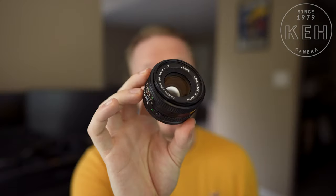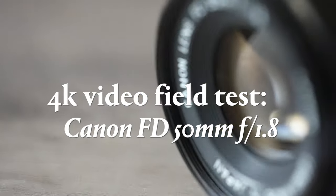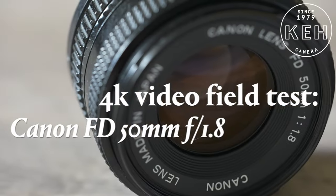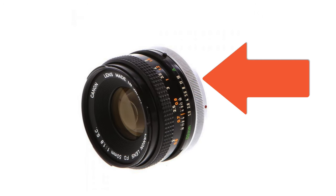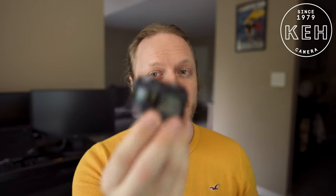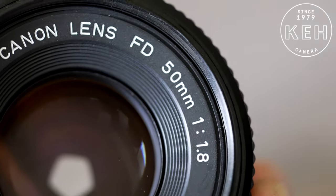Hey, I'm Matt from KH Camera and I want to show you this Canon FD mount lens. You could say this was the original Canon Nifty Fifty. The first edition of this lens was introduced in 1971 with a chromed mounting ring. It was updated a couple of times over the decade, dropping a couple of aperture blades and about 100 grams. In 1979, you could buy one of these new for about $100, very close to the same price point as Canon's 50mm f1.8 STM lens.